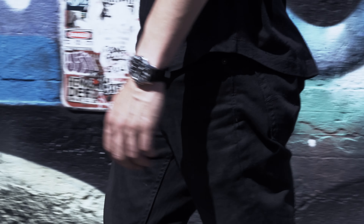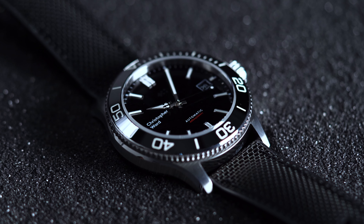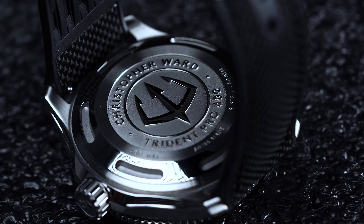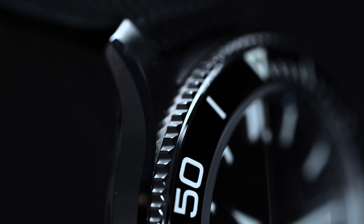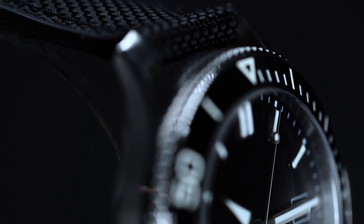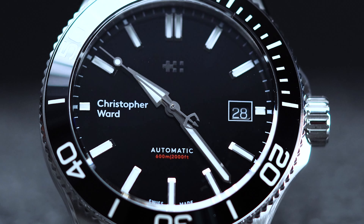It's no wonder that Christopher Ward calls its case style the light catcher. The dial is also a marked improvement over previous designs, both bolder and cleaner than either the Mark I or Mark II Tridents. Modern and balanced, it's handsome enough for formal occasions, yet legible enough for practical use. As we alluded to before, the case is, without a doubt, the most eye-catching aspect of the Trident Pro. In fact, the more you observe it, the more you come to see all of its details.